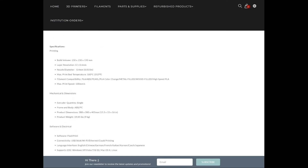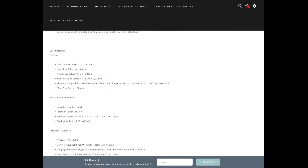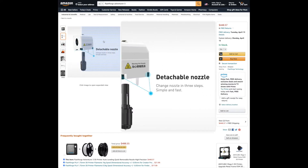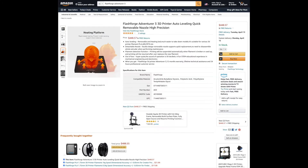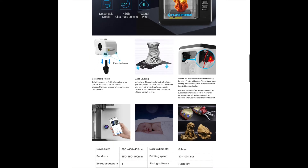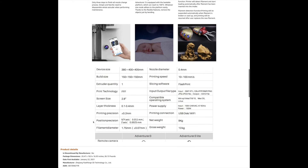Be sure to check out the FlashForge website and take a look at all of the products they have to offer — you're pretty much guaranteed to find whatever you need for your 3D modeling projects. You can also find the Adventurer 3 on amazon.com for around the same price. Both sites provide excellent details as to what you're getting and provide you with many options for additions to your investment.